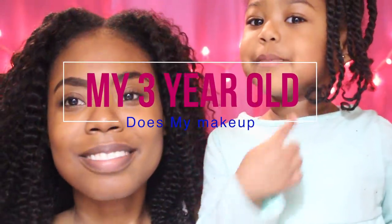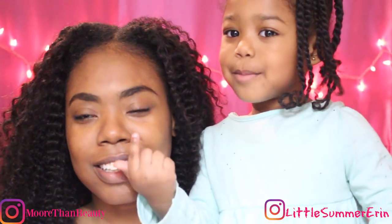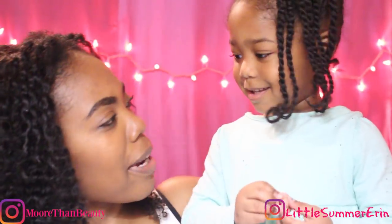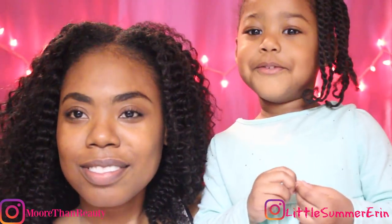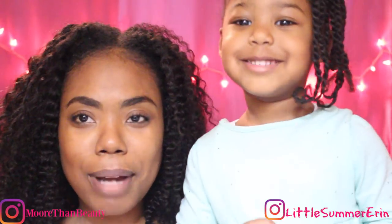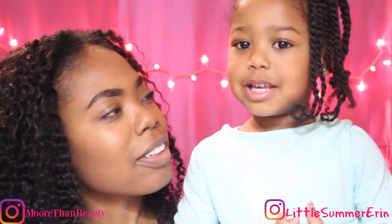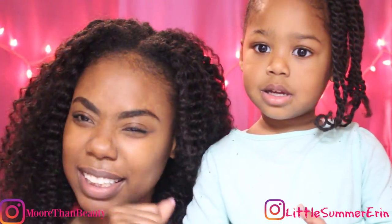This is mommy, this is me. Say hi! Today I'm gonna do mommy's makeup. How are you gonna do it? It's gonna look beautiful! So today Summer is gonna do my makeup. How old are you? Three! Three years old. Let's see how she does — I'm gonna help her just a little bit, but I think she's gonna do a good job.